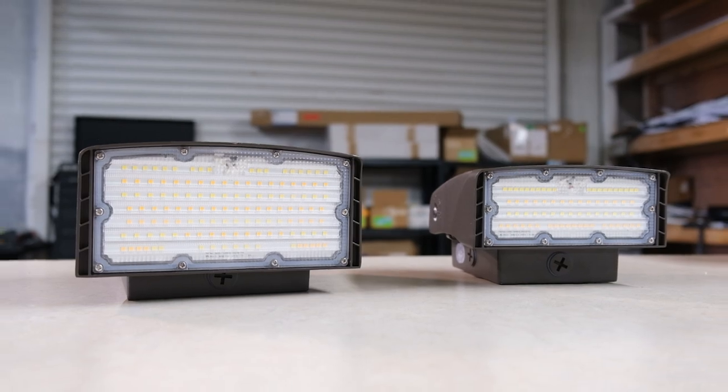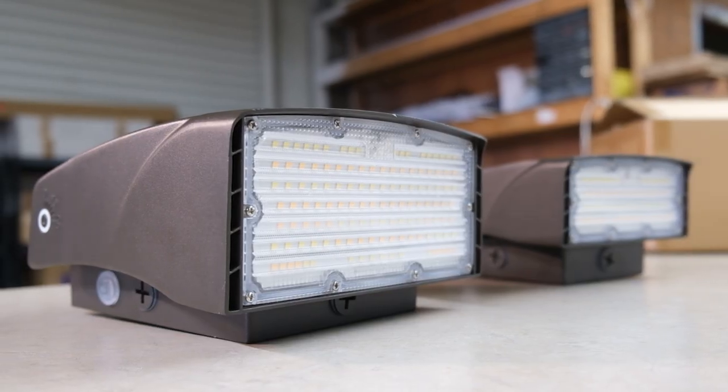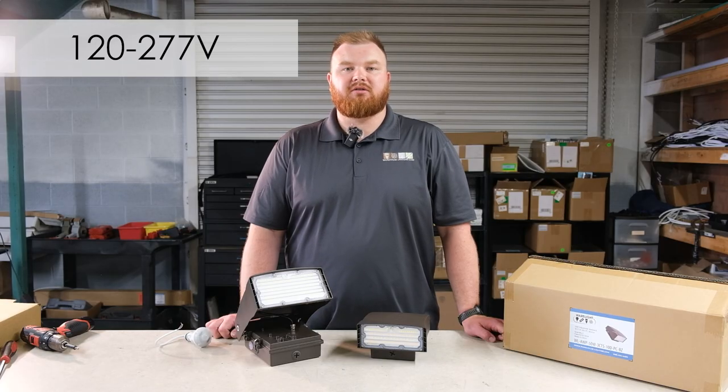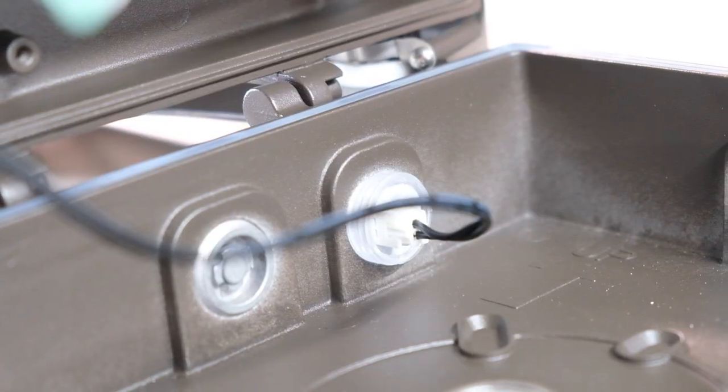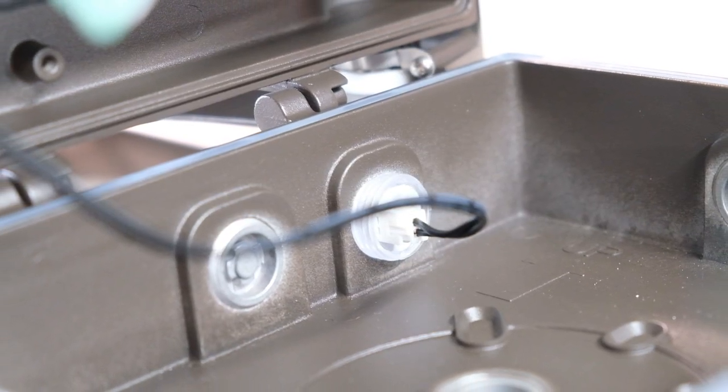These outdoor wall packs are designed for efficiency and energy savings. Operating on a voltage range of 120 to 277, they are equipped with smooth 0 to 10 volt dimming capabilities and feature a built-in photo cell for automatic dusk to dawn operation.